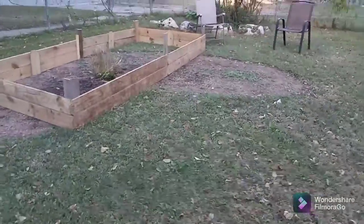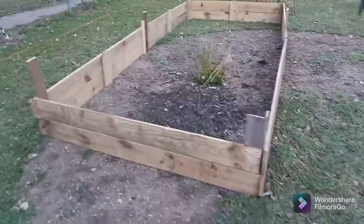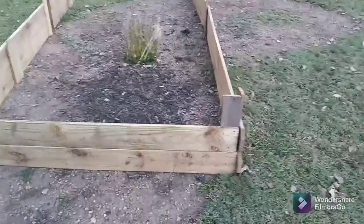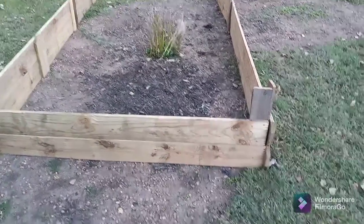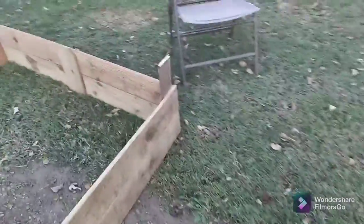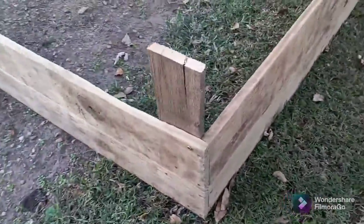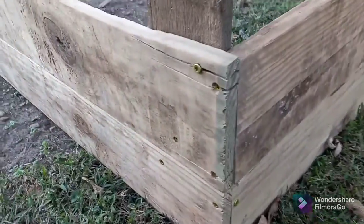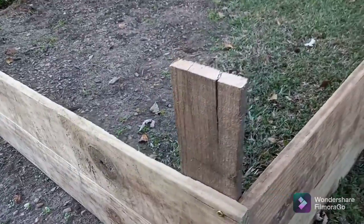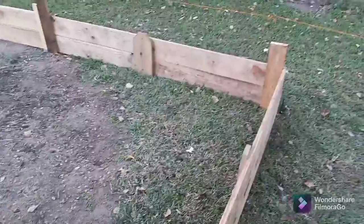Keep in mind this is my very first one that I've done. I just got privacy fence boarding and we took them and screwed them in, end to end, down here, just end to end. And then I put this board here for a brace and we just did the first layer and then the second layer.